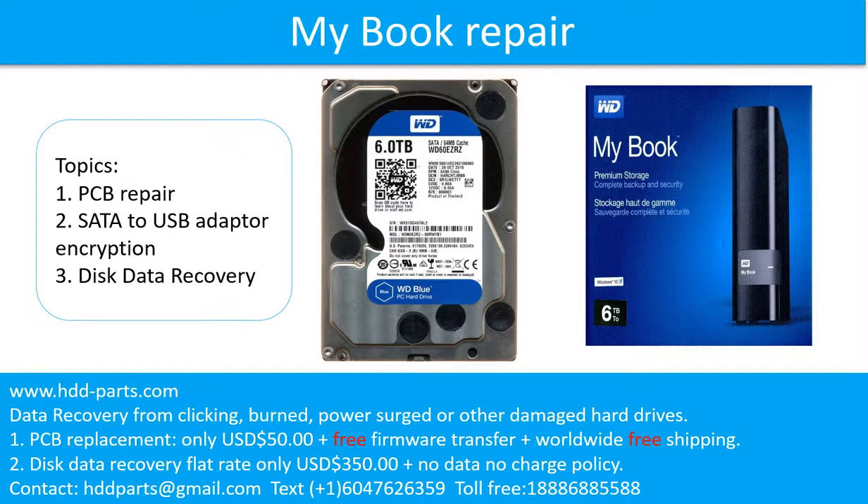Hello there. In this video we are going to talk about how to repair WD MyBook external hard drive. Topics covered: 1. The hard drive printed circuit board repair. 2. SATA to USB adapter, also an encryption card. 3. Disk data recovery.